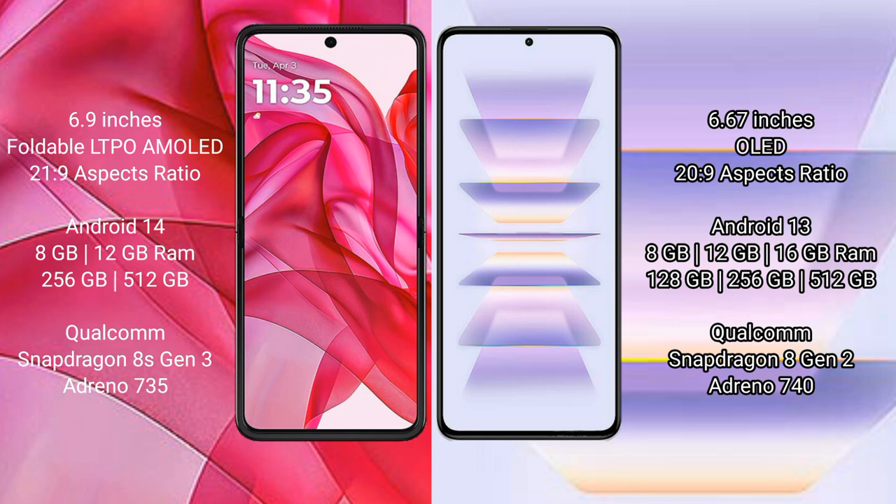The Motorola Razr 50 Ultra runs on the Android 14 operating system, while the Redmi K60 Pro runs on the Android 13 operating system.